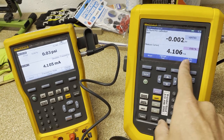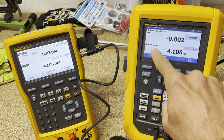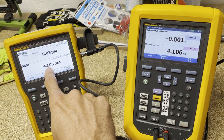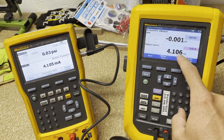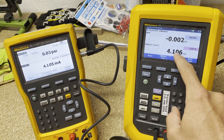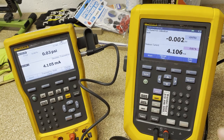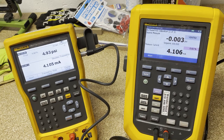At this point I can see this is sourcing 4.105 milliamps and we're measuring 4.106. That's thousandths of a milliamp — pretty stinking close. So we're going to say auto test and watch this thing pump. The first set point is 100 PSI, it's going to pump all the way up to that.